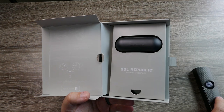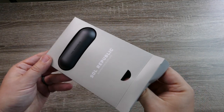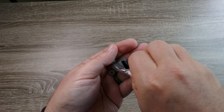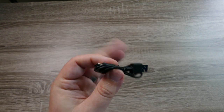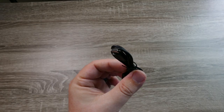As far as the IP rating, they come in at IPX4, which I found to be about the norm for noise cancelling earbuds — a lot of them are IPX4 and some don't have an IP rating at all. Inside the box you get the usual small, medium, and large silicone ear tips, and I'm happy to say they use a USB-C charging cable.